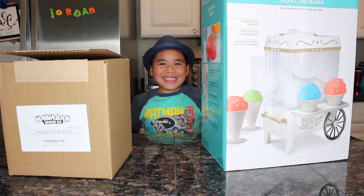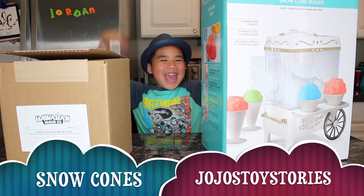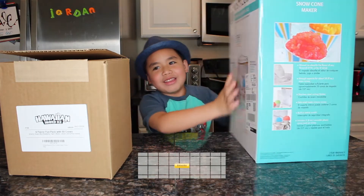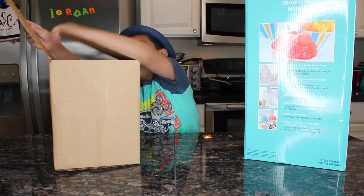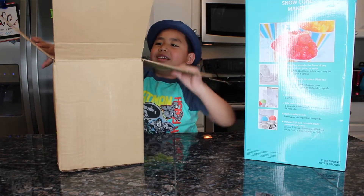Hi guys, today we are going to make ice snow cones! It shows on the back how to make it, and we have the box and there is everything.